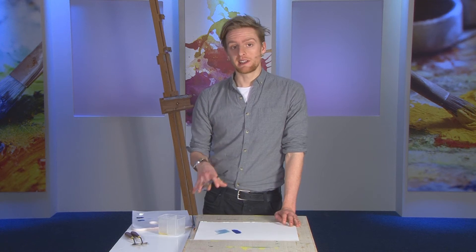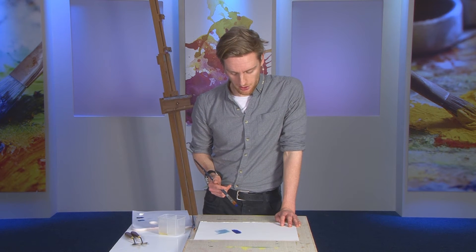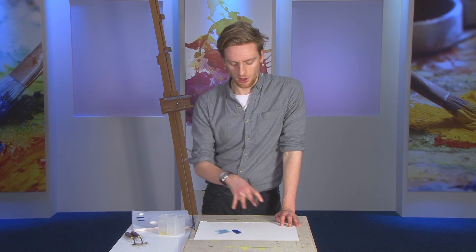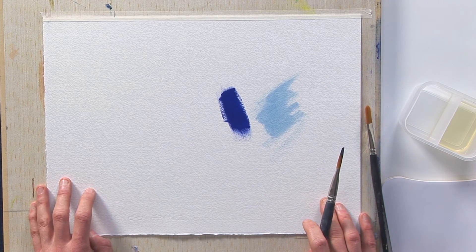That means that paper really can be just as versatile as canvas for using oil paints with, and you can quite quickly block in and build up quite an accomplished oil painting on paper in much the same way.